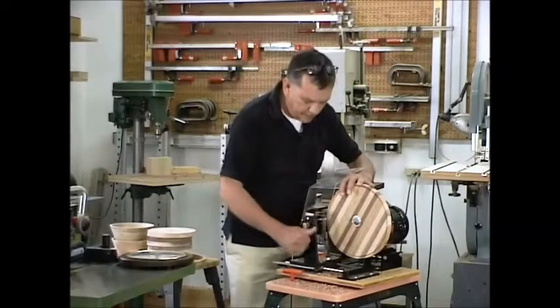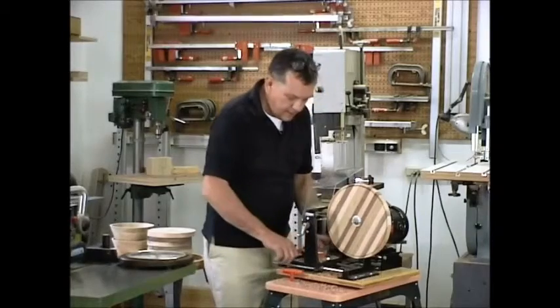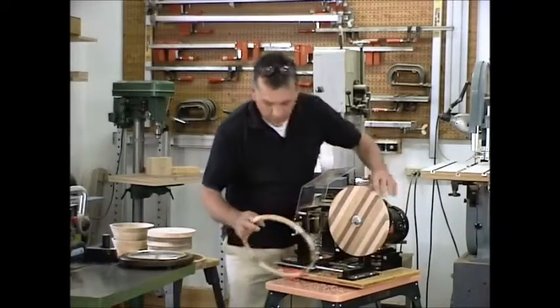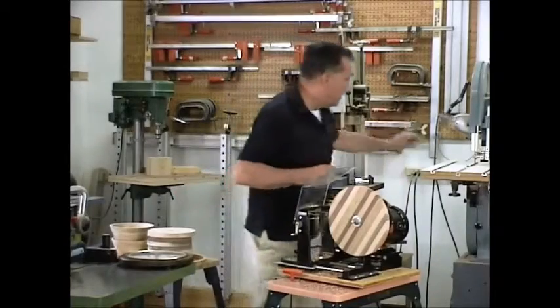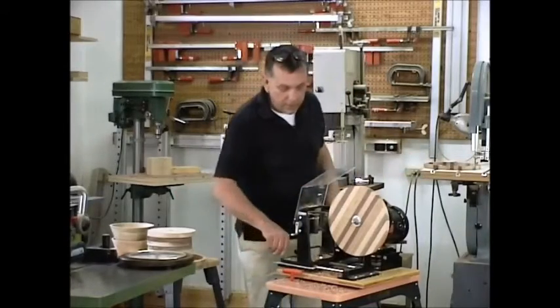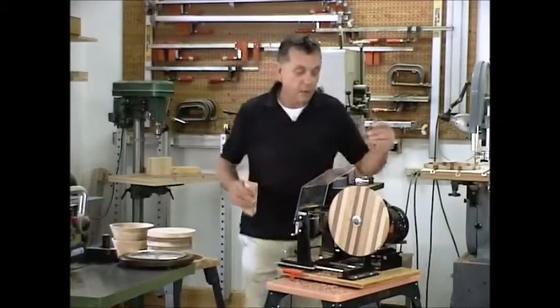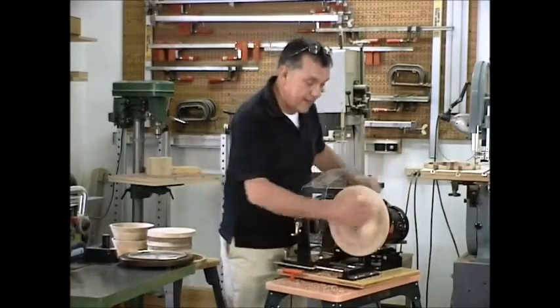As soon as it stops cutting, we'll stop and check, make sure everything is pulled back and we now have this outer limit that we're looking for. What we're going to do first is sand this on the outside. Get as much of the sanding done as possible while it's here — it's the fastest way to sand the outside.